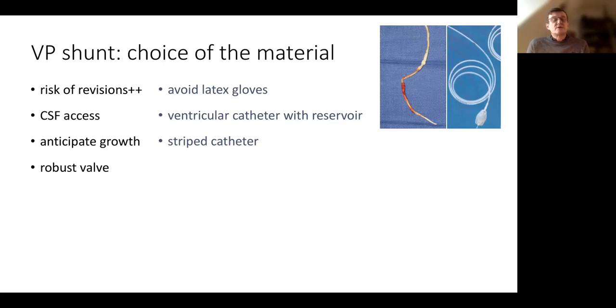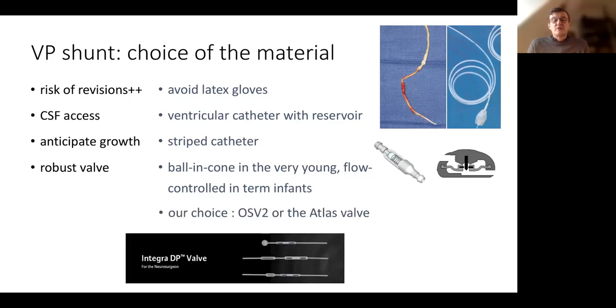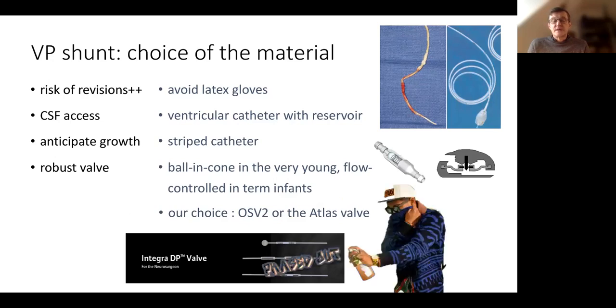We have to use a valve whose mechanism is robust. It's better to use a ball-in-cone mechanism in the very young. We like to use a flow-control valve in term infants because it is a very versatile valve, which can remain efficient during adult life. Our choice used to be between an OSV2 valve and an Atlas valve. However, the Atlas valve has been phased out of the Integra catalog, so we have to find another solution.